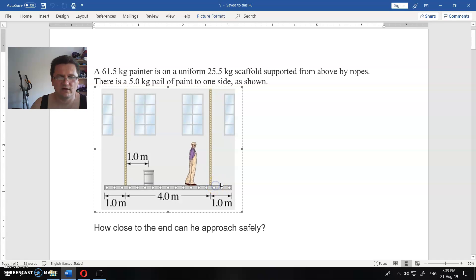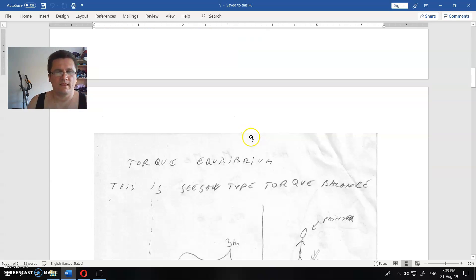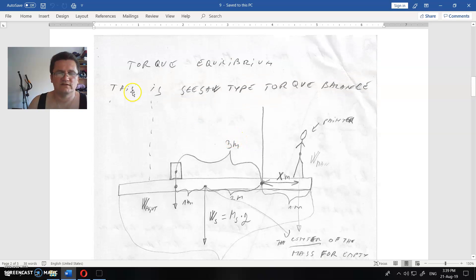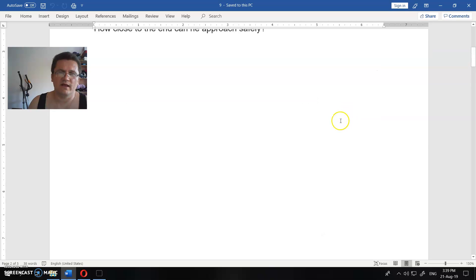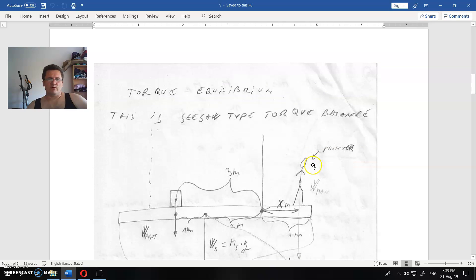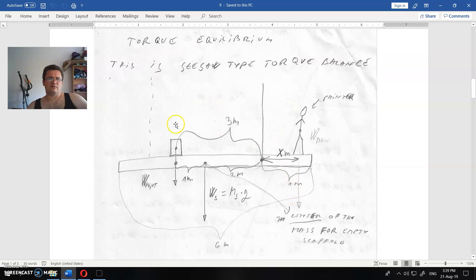Can the painter step outside the ropes? We're going to calculate using torque equilibrium. This is like a seesaw — if there is a torque balance when we place him at a certain position, then he is safe. But if the clockwise torque is slightly more than the counterclockwise torque, he will fall from the scaffold. So let us calculate the equilibrium point.